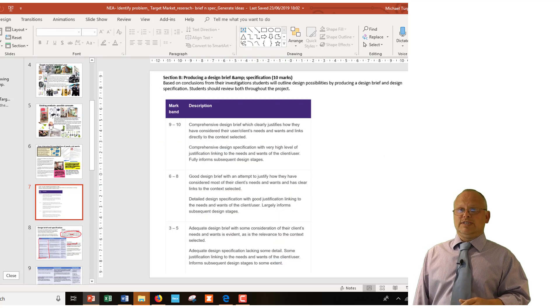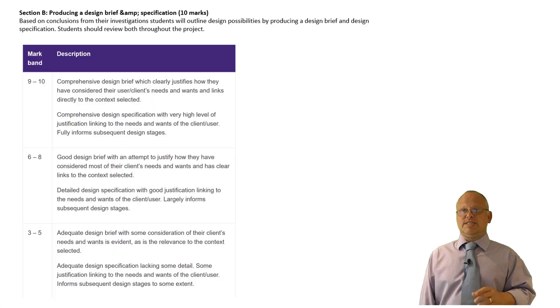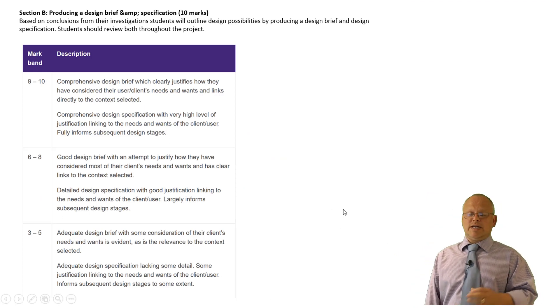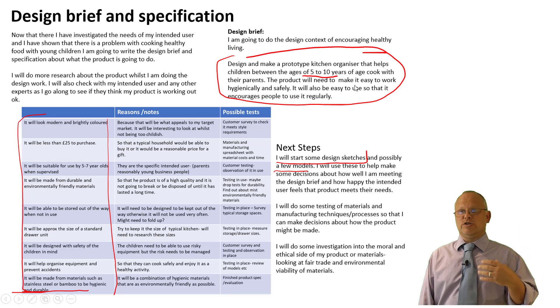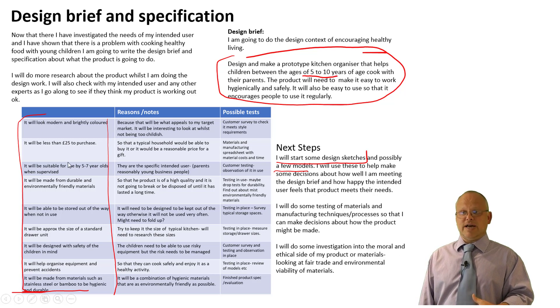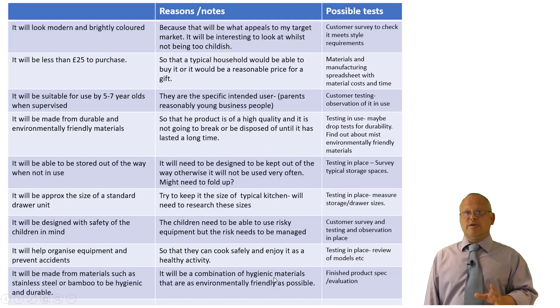The next thing I moved on to was producing the design brief and specification. This involved turning the design context and initial research into a brief — the call to action: design and make a kitchen organiser that helps children between the ages of 5 to 10 years to cook healthily. I then created my specification and gave myself some next steps about testing materials, model making, and how I was going to go about making decisions.